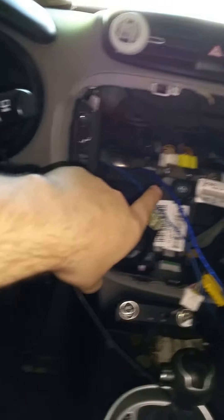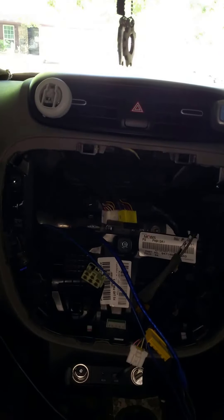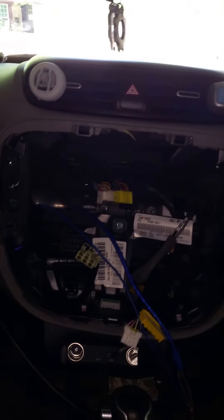If you own a 2015 Kia Soul and you've been looking online for a video on how to wire an amp to your dash, I'm here to save you because I looked all over the internet and could not find a thing.